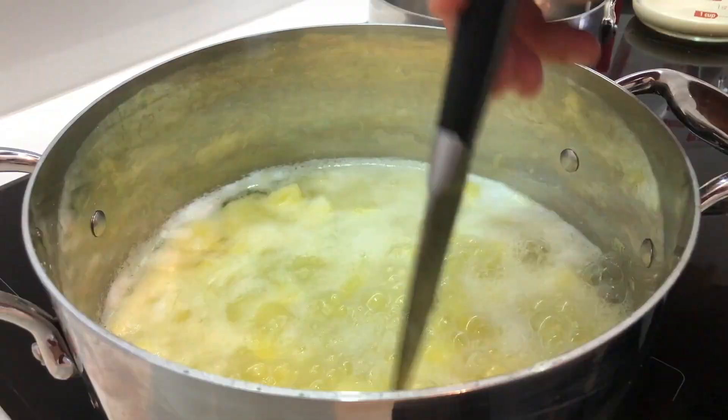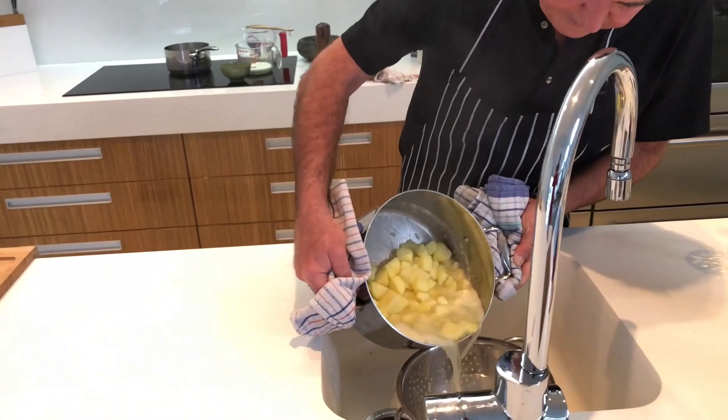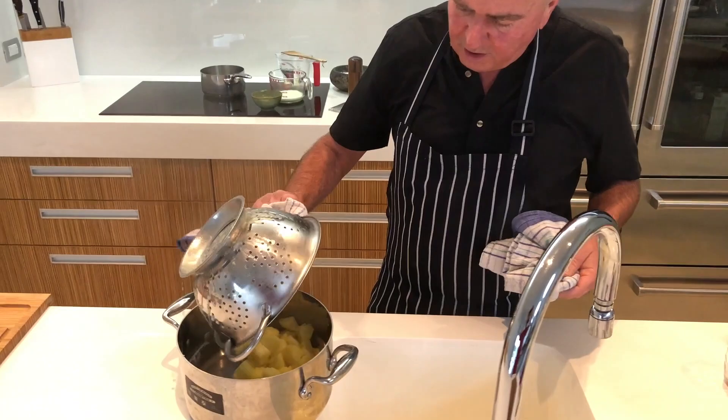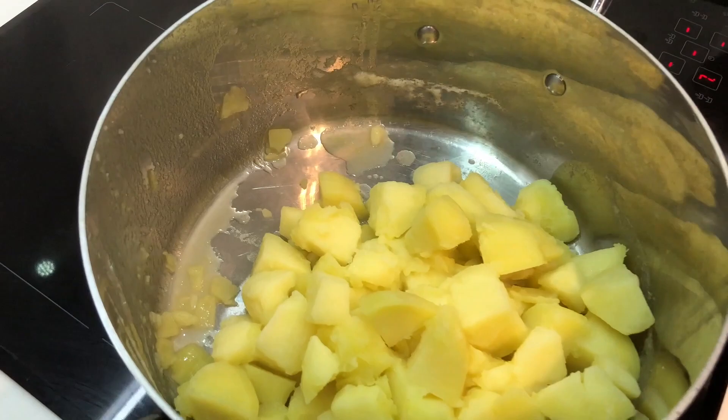I just want to see that the knife on the potato breaks, which it is. Let's get them off the heat. Just strain them off. Give them a little bit of a shake to get that excess water out. Back into the pot. Now we're going to put them back on the heat, because you can see there's still a little bit of water in there and we want to get that gone.